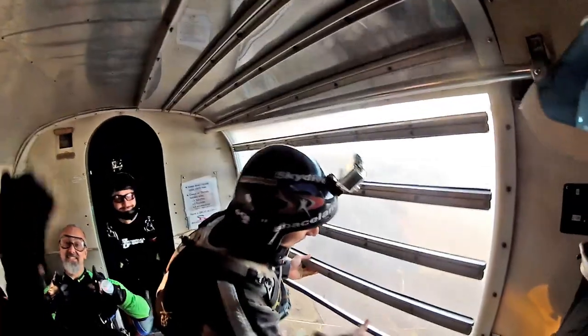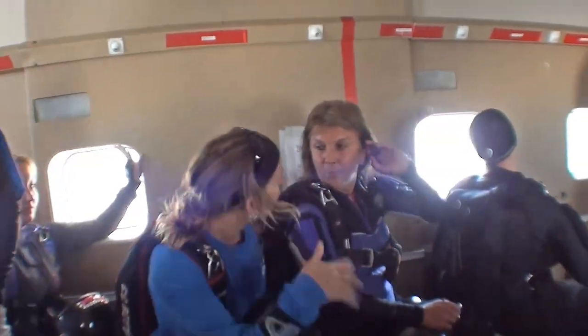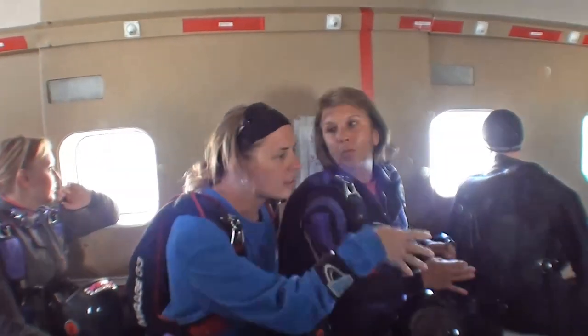At about 6,000 feet on the way up, if we've had the door open to let some air in, we're going to close it. This allows the instructors to properly talk to their students and brief them for their jump. It also gives tandem instructors time to get properly hooked up and get their students all ready to go.